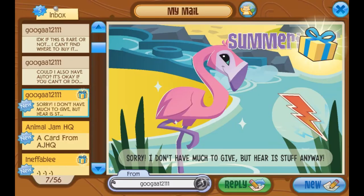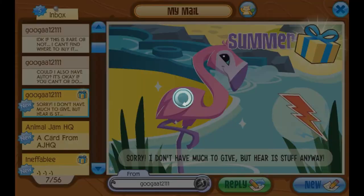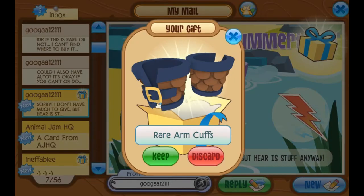The last one from Guga says, 'Sorry, I don't have much to give, but here is stuff anyways.' You guys are so generous — you don't have to give me anything. I would appreciate it and I will open them in videos, but you definitely don't have to send me anything. Oh, I forgot to send you an autograph — I just realized, I'll do it in a second. There's another gift here. Thank you very much, Guga. It's rear arm cuffs! Cool, thank you. I feel like I've seen these before but I haven't gotten them. I think they're super cool. Thank you so much.